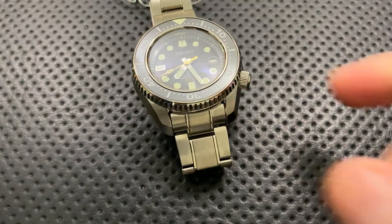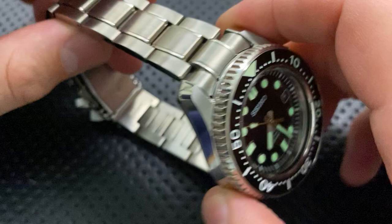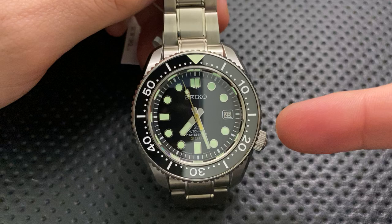Hey everybody, Nick here, and today I've got a review for you of this big guy right here. This is the Seiko SLA-021 Marine Master 300. Very interesting watch. I'm really glad I got a chance to get one on the table. I've got to thank my buddies over at Lewis Jewelers in Ann Arbor, Michigan — they loaned this guy my way to take a look at.